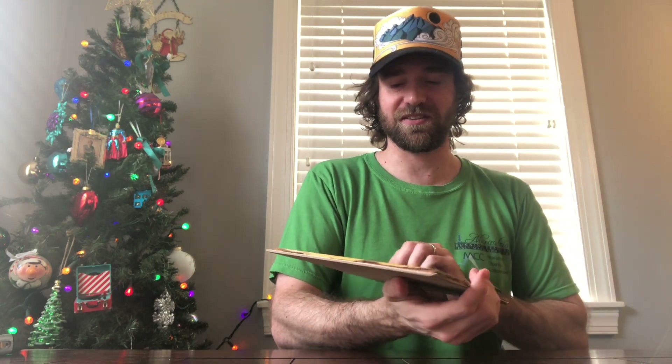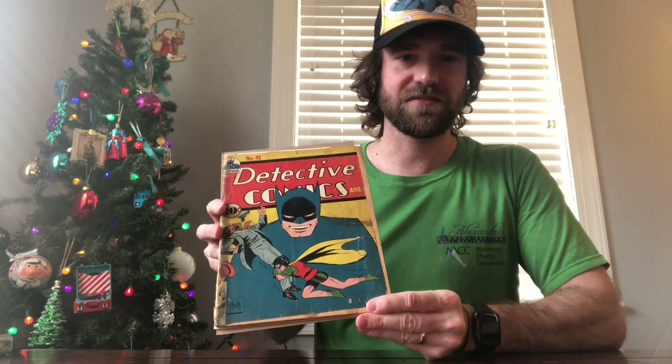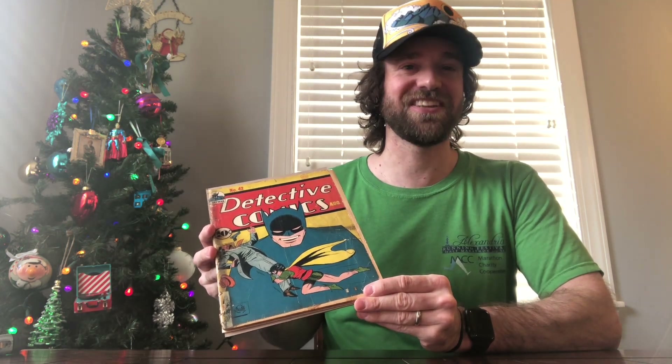Now this other book I'm going to take out of the bag. This is a very early Batman Detective Comics book. It is extremely low-grade — probably a 0.5 — but it is complete, and the cover still has a cool depiction. This is Detective Comics number 42. There isn't anything particularly key about this issue other than the fact that it is the 16th issue of Detective Comics and a very, very early appearance of Batman.